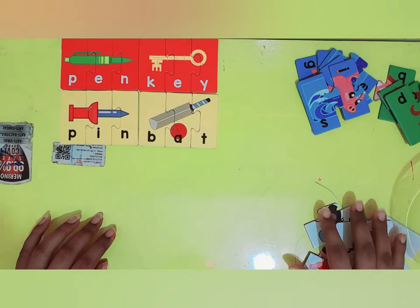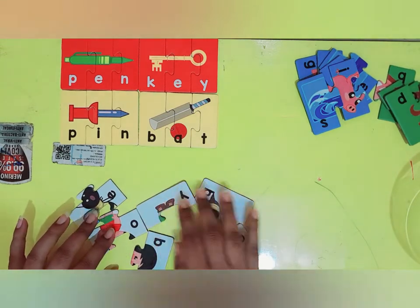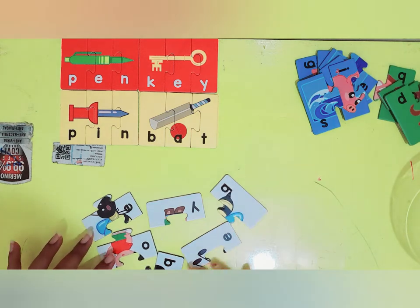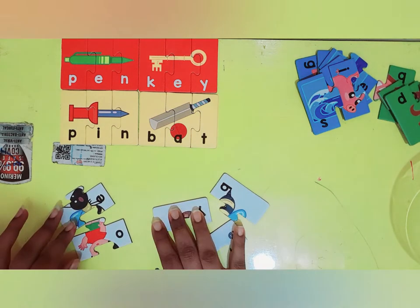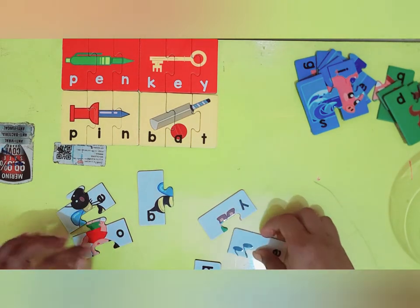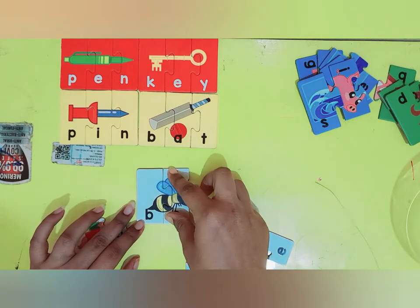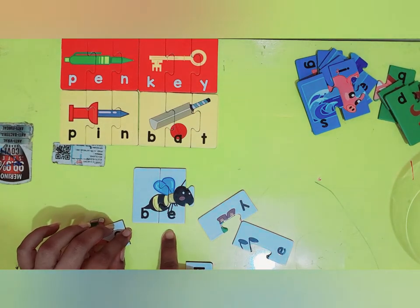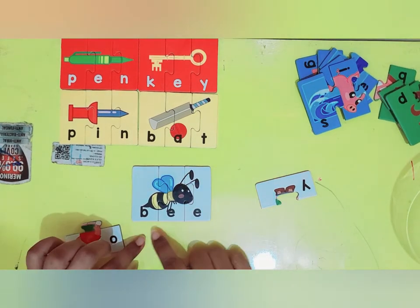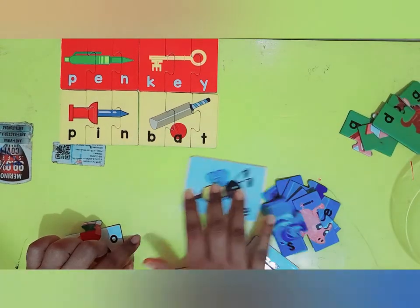Now let's solve the puzzles which are whites. I have all the white cards. Let's try to join them. So this is letter B. And I have a letter E also — B-E. Oh, this is going to be a B. We have made a B. Very good. I'll place it here.